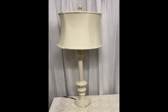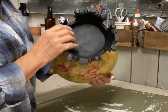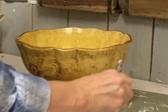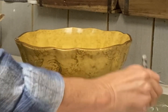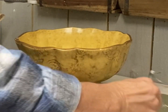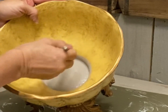The next item we're going to be working on belongs to another friend of mine — she's actually my neighbor. She has a lot of gold in her house and she said she's over the gold also. She wants to go more country, and the colors she's chosen are gray and white — an off-white and some gray. I decided that this compote would be a good item to make look like concrete, so that will go with her gray color scheme.